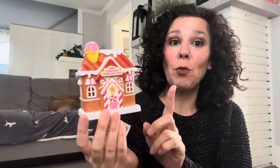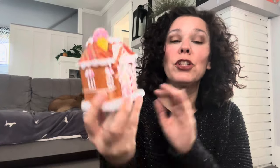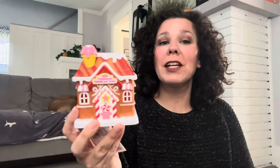Every year when Dollar Tree puts out their Christmas items they have the Cobblestone Corners collection — little miniature houses and Christmas scenes so you can put a whole village together. I like to grab the ones that look like little sweet shops, gingerbreads, and that sort of thing because I like to decorate with a gingerbread candy theme on my tiered trays for Christmas. So I grabbed this one — it will be perfect.